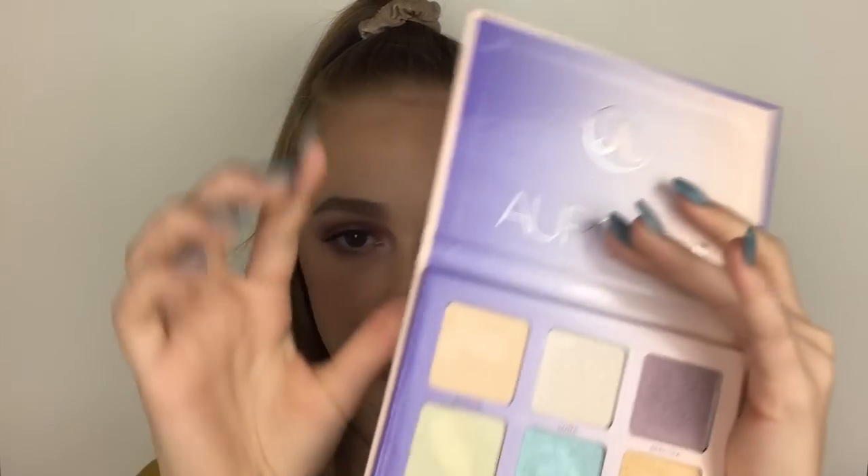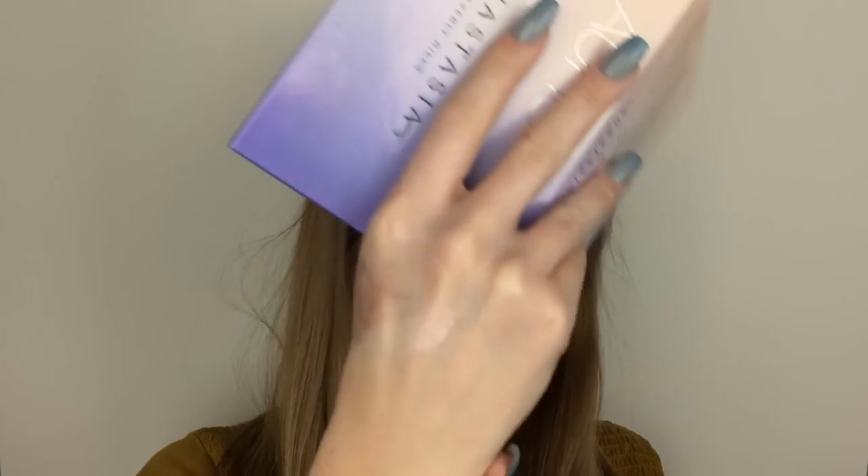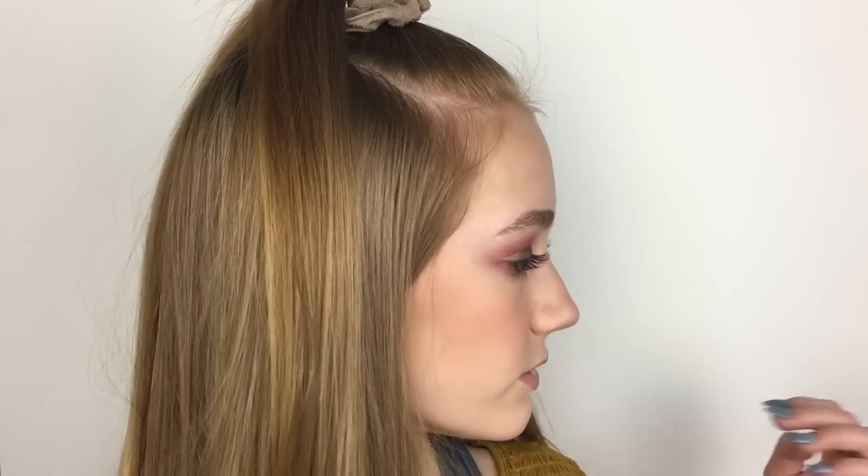For highlighter, I'm using the Aurora Glow Kit and I'm going to take the shade Eclipse. When you swatch it, it has kind of a pinky-peachy undertone, which I think goes really well with this look. I'm not even going to spray it or anything and it still looks super-duper good.